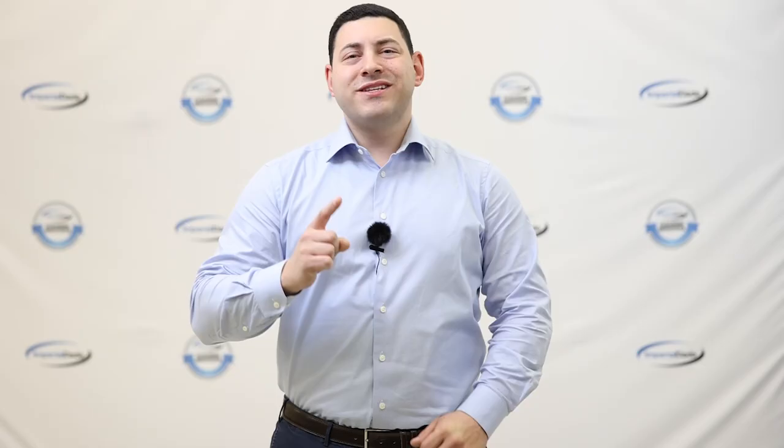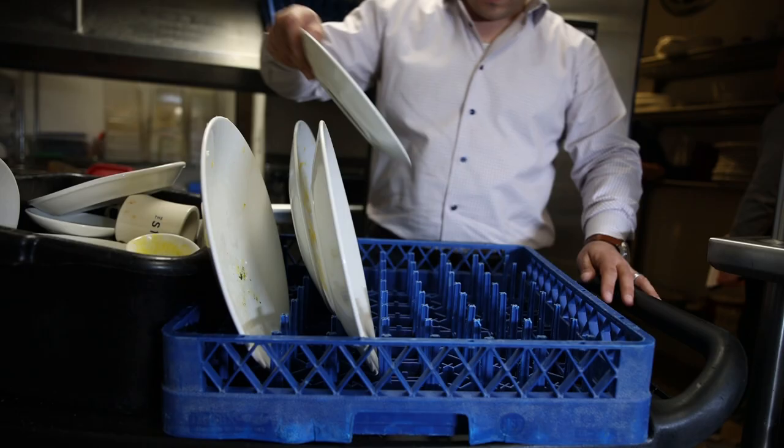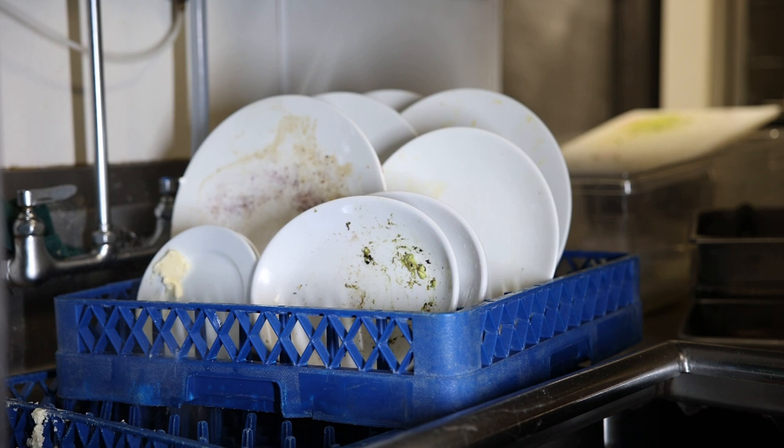The number one reason your commercial dish machine isn't working properly is likely because the dishes aren't properly pre-scraped and pre-rinsed. And no, I don't just mean splash some water on the dishes before loading it. By removing all the leftover food debris from the dishes, you can save yourself from the headache of dealing with customer complaints, spotty wares, and increased costs due to product and time loss.